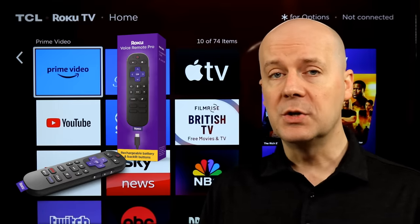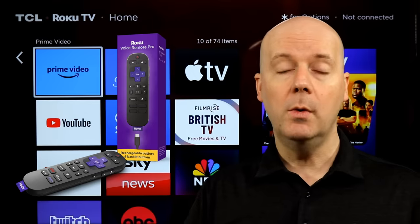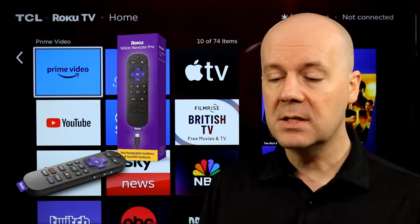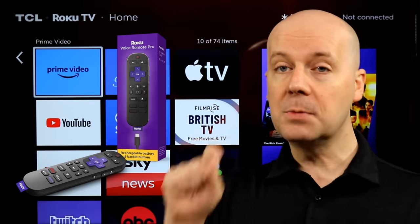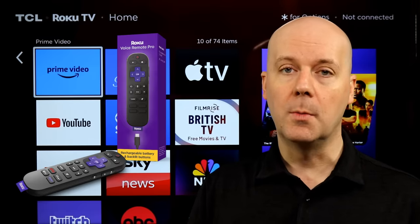Some of the new features include backlit buttons. It's got a built-in motion sensor, so when you pick up your remote it will automatically detect it's moving and enable the backlit buttons. The built-in battery is actually 50% larger for longer battery life.